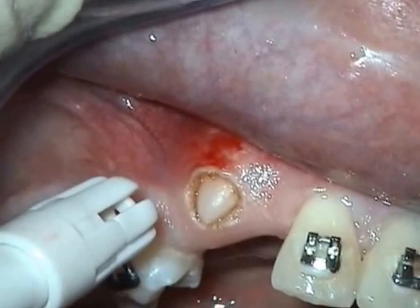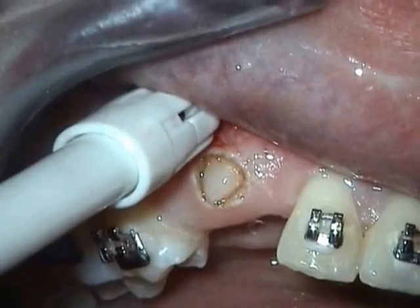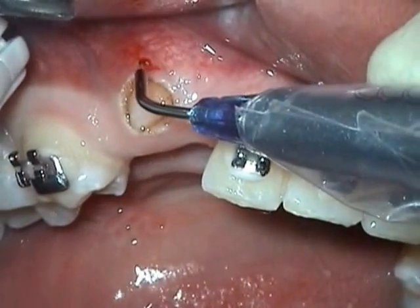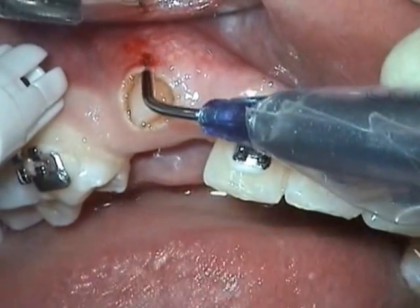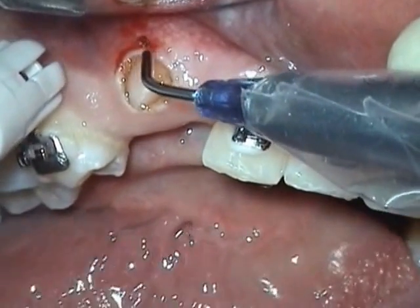There's a little bit of bleeding — I'm just going to cauterize that spot. There's a small area that is bleeding, and this is cauterized just using your fiber in a defocused mode.